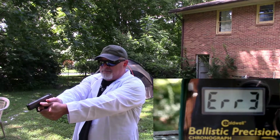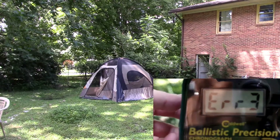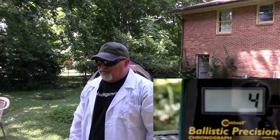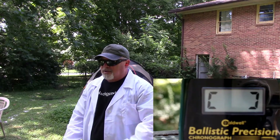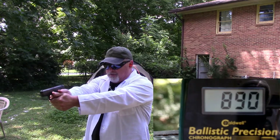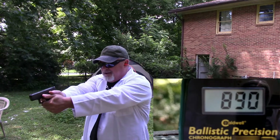That's not good. We reset this. We're going to try it again. We've only got two rounds left out here with us, so let's let the chronograph get reset. Here we go again — 890 feet per second.